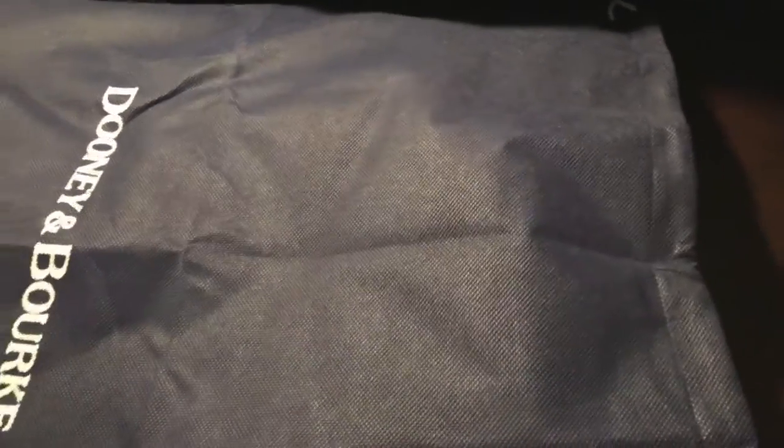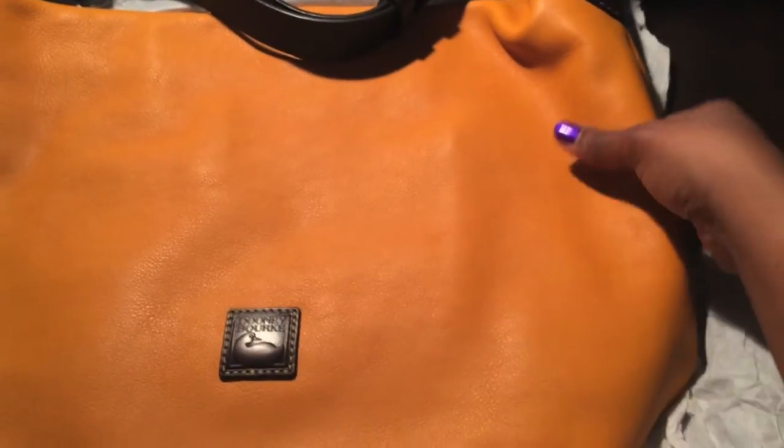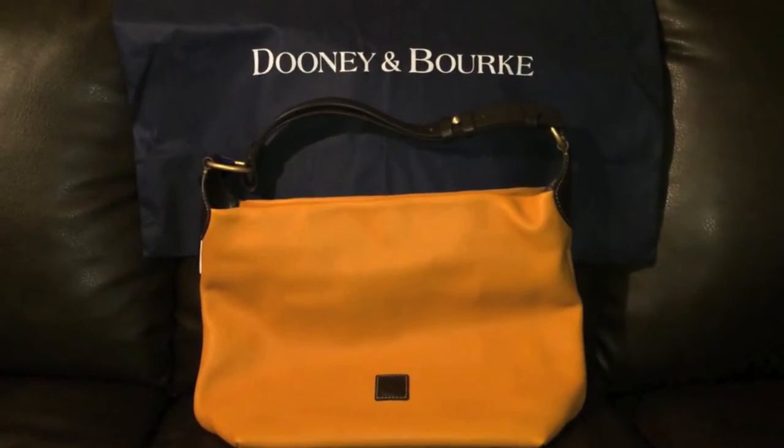I have not looked at or taken this bag out of the bag since I actually got it a few months ago, so I'm going to be pretty excited too. Let's see. Oh my God, I just forgot how she looked. Okay guys, here she is.